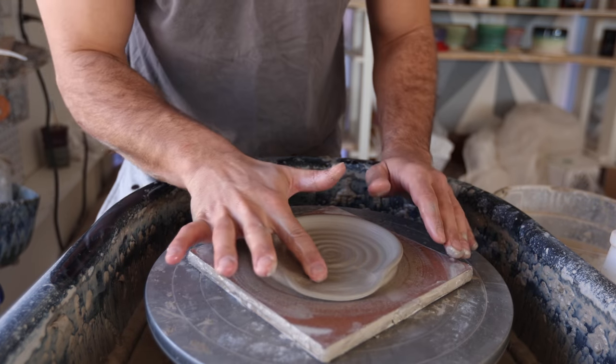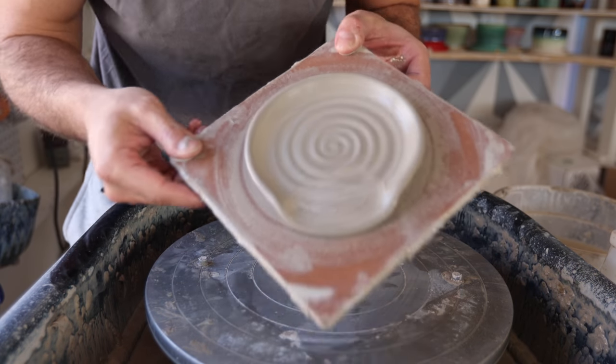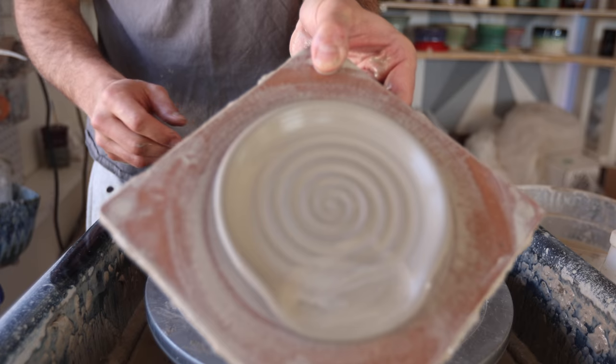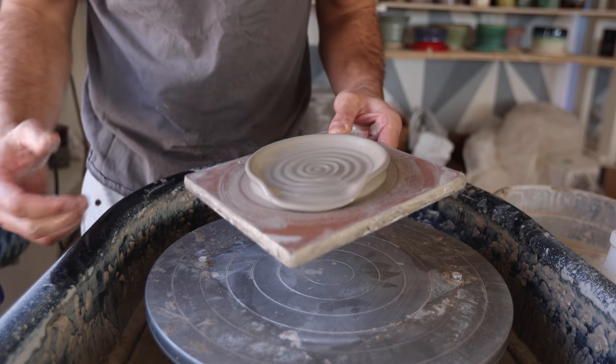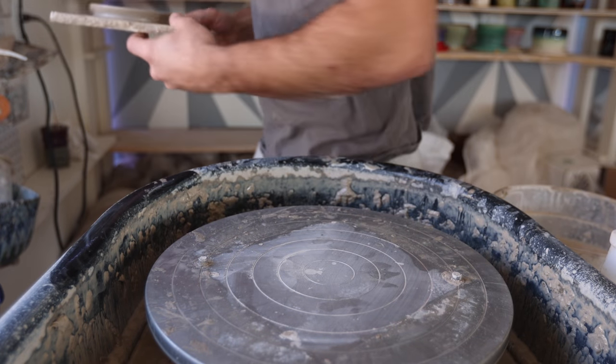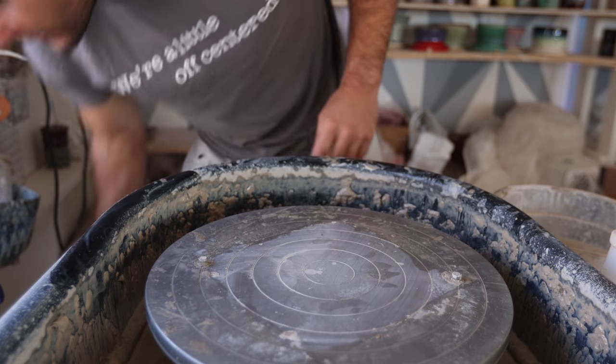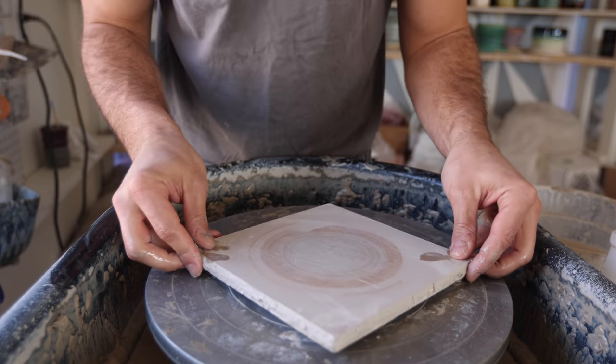The part that distinguishes it from a plate to a spoon rest is going to be the little flat area. What I do is just push down on one side, kind of go back and forth like that. If you want to make the edge a little more pronounced, you can push this up on the sides too — and there you go. You can play around with making it smaller or bigger. How long did that take? Like two minutes — super fast, super easy. You can either wire it off now, or what I like to do is just wait till tomorrow and it'll just pop off, and then I'll trim it a little bit.